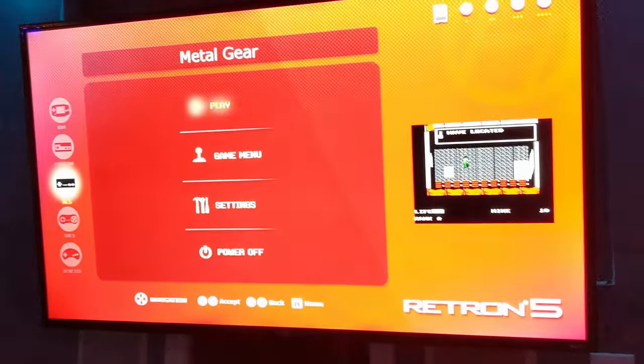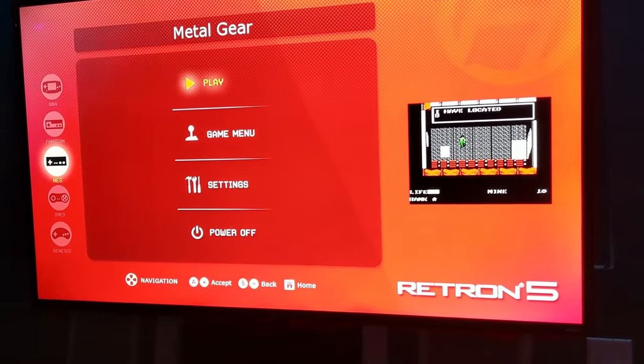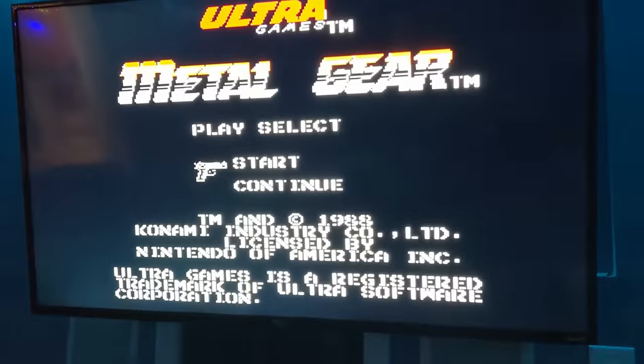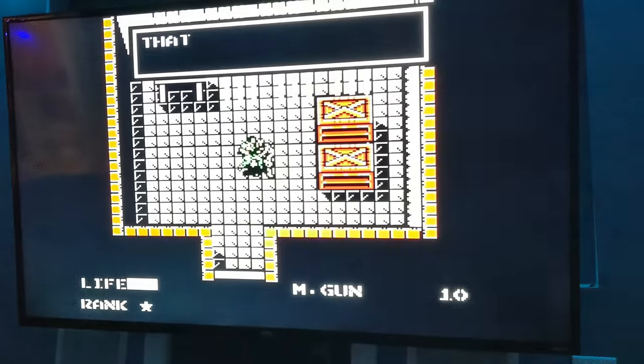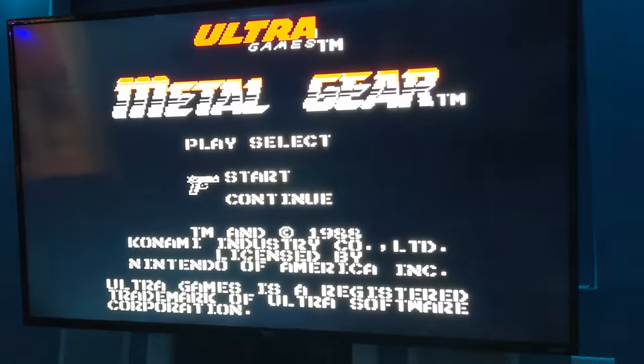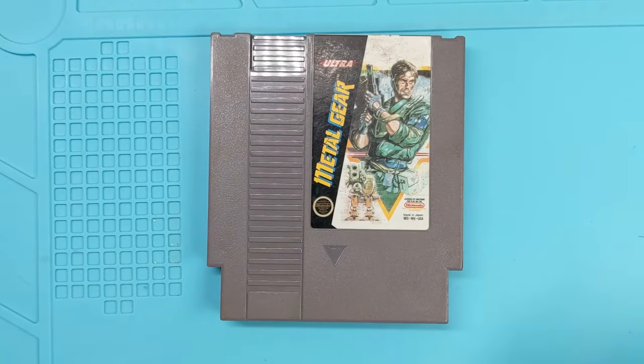Here we are in the game room. We got Metal Gear on the Retron — ignore the cables, we're moving some things around. And Metal Gear on the Retron. And there we go. Although the sound's not working — oh, gosh — the sound's working. Great. All right, let's go back. We made it. Easy enough. Done and done. That's about as easy as it's going to get. Game works just fine. I've played it a bajillion times. There's no need to play through it or anything.